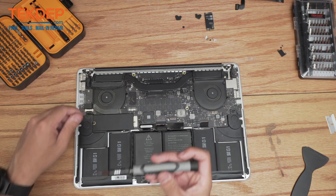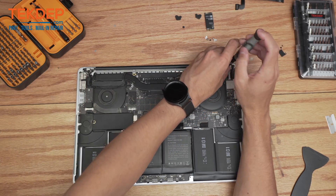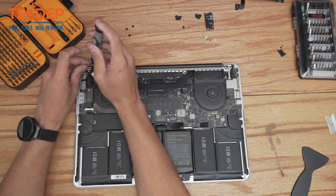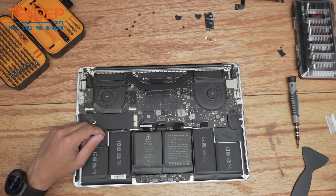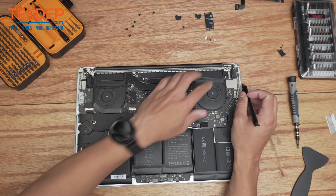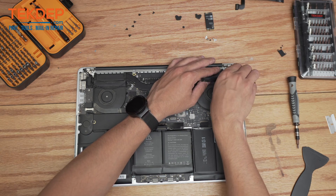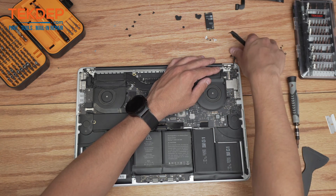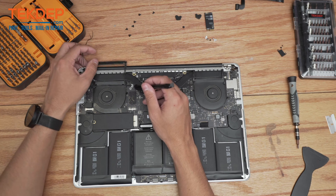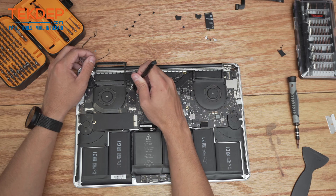Now we're going to switch to a T8 bit and unscrew the three screws at either hinge location on both sides that hold the LCD to the top case. Now that we've got all the screws loose we just have to pop a couple of connectors — starting with the LCD connection here. There is a little taped-down retention bar that we have to flick upwards and then we can pull the connection itself out and away. The Wi-Fi antennas we already disconnected when we pulled out the Wi-Fi card. There is also the microphone and webcam cable we have to disconnect right here on the logic board.